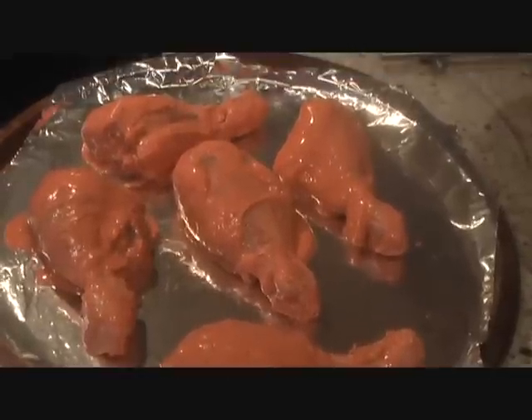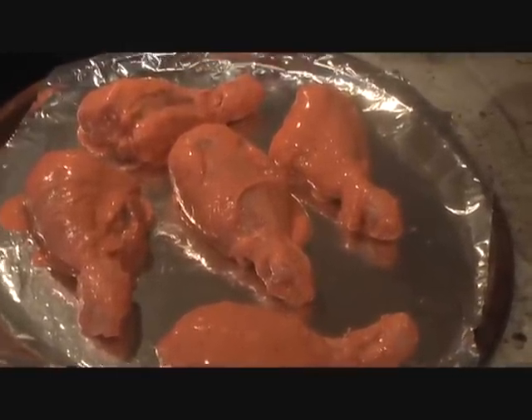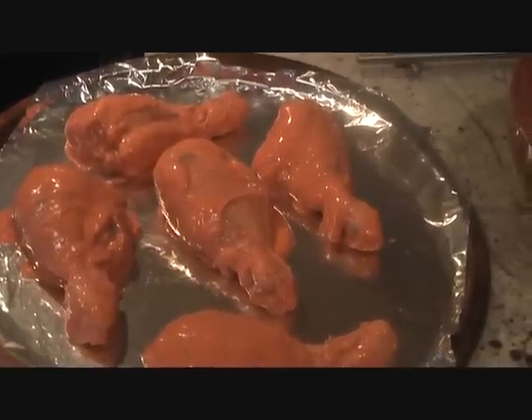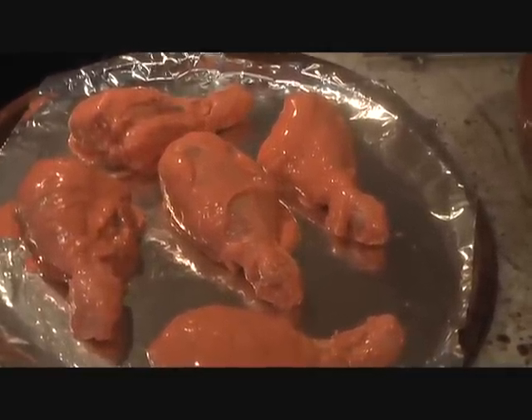After an hour we will put our chicken pieces on a baking sheet which has been brushed with oil. Preheat the oven to 375 and put the chicken in until it is thoroughly cooked. It takes about 25 to 30 minutes.